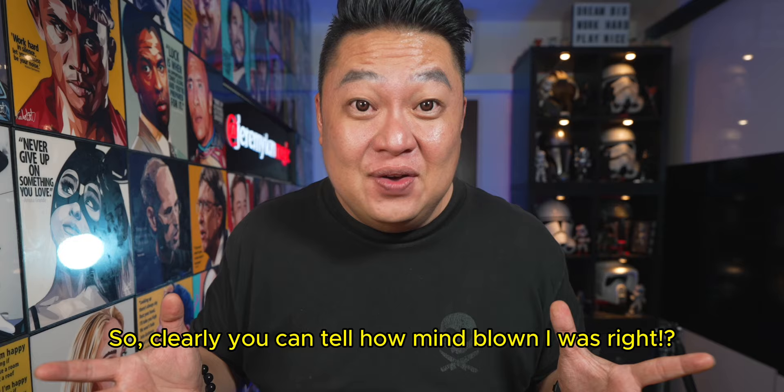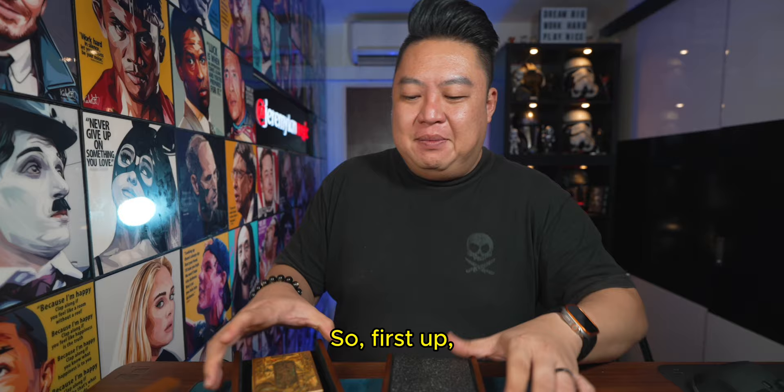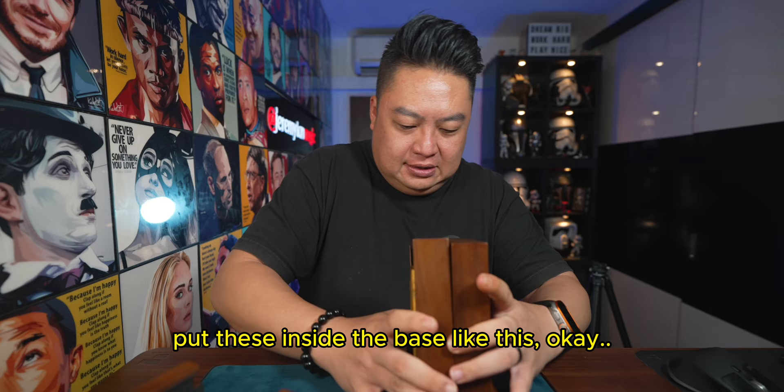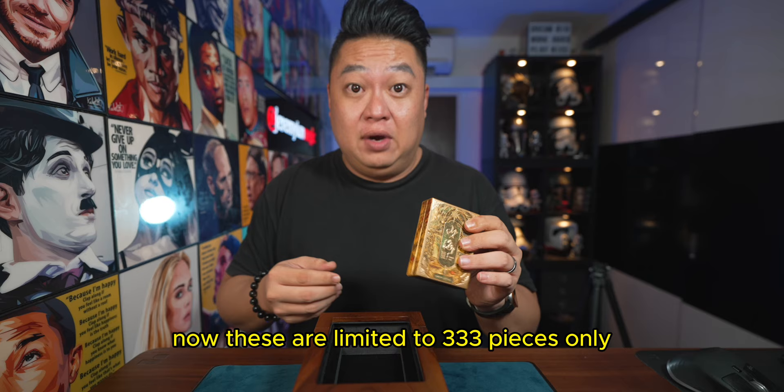You can tell how mind-blown I was — I mean, come on! These different parts actually come together and give you different configurations to display your deck. First up, if you take these two panels and put them together inside the base, then take the cover and put it on top, you get a display case to display the deck of cards. Now these are limited to 333 pieces only.